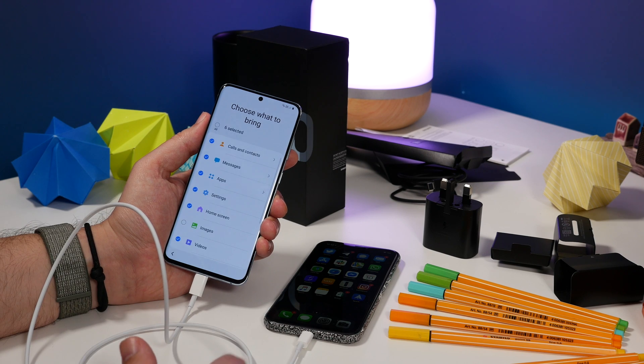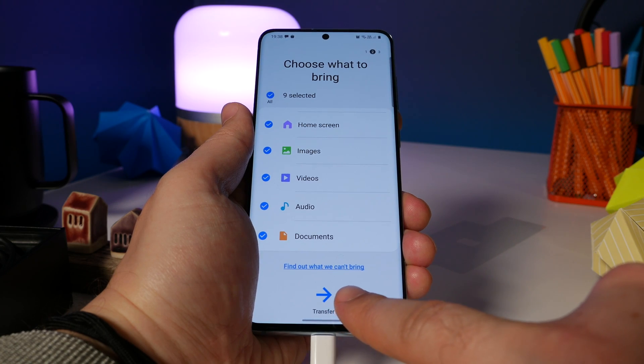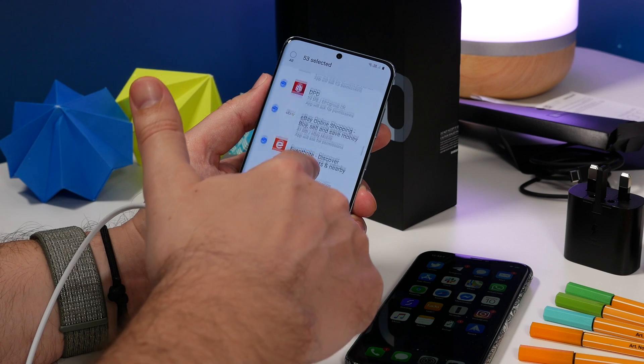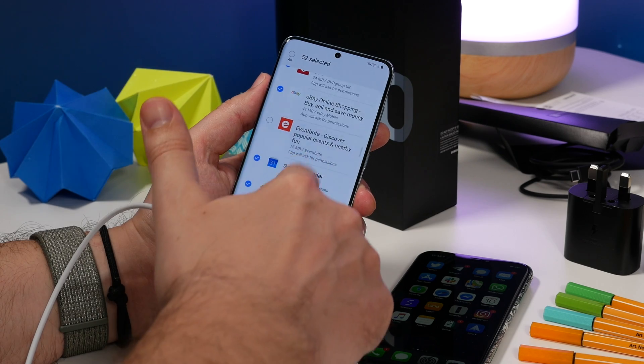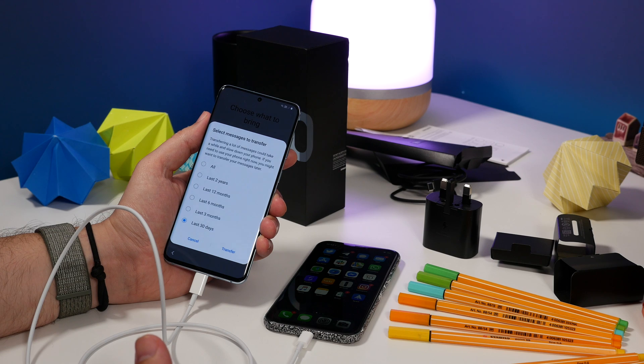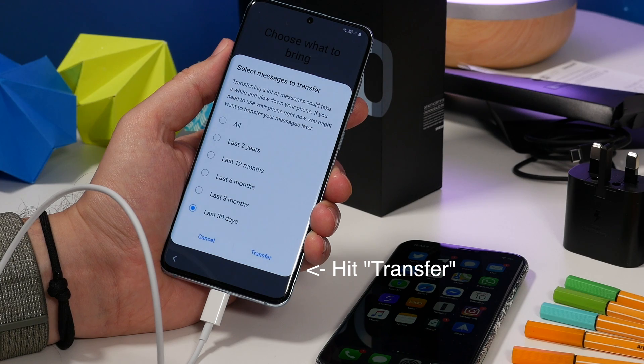Once you've selected all the items you want to copy over, hit the big blue transfer arrow at the bottom of the screen. Now you choose which exact apps you would like to install from the Play Store — it'll give you a whole list and you can select and deselect the ones you don't want. You can also choose how far back in your messages you want to go; we chose 12 months, but you can choose longer or less.